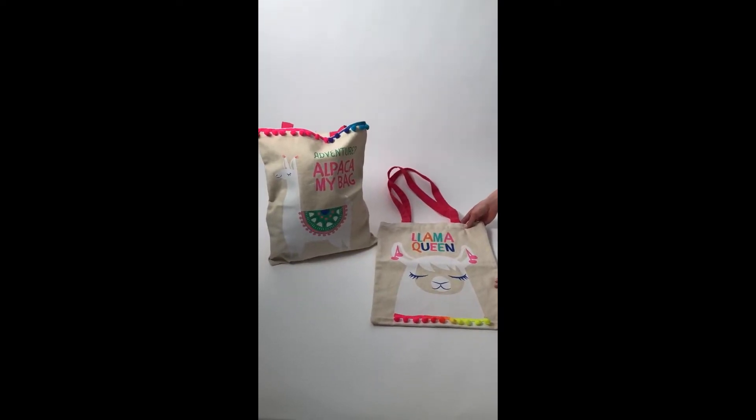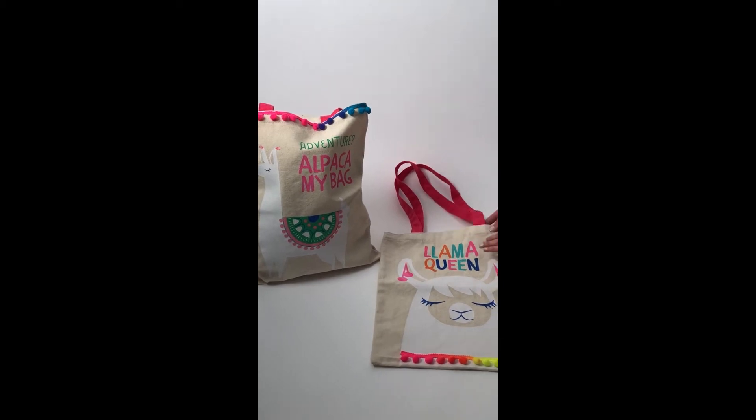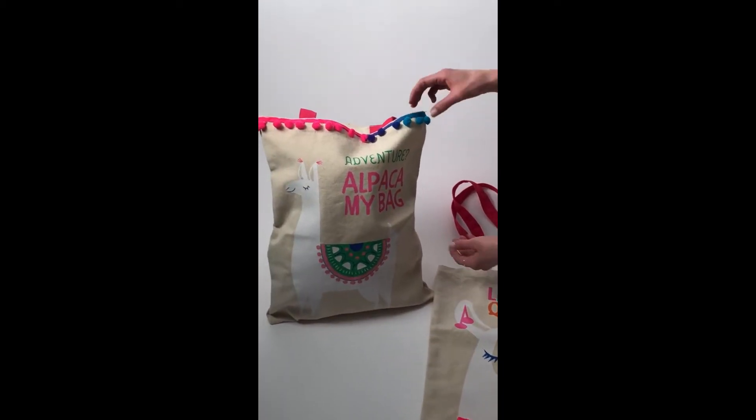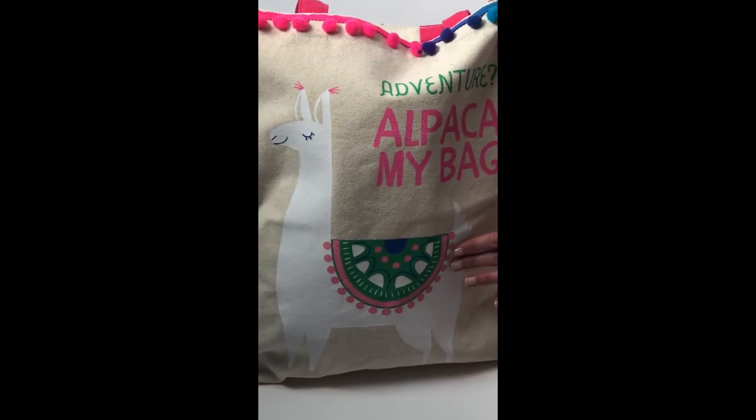Here we have our new Llama Love Tote Bags. It comes in assorted two designs: Adventure Alpaca My Bag and Llama Queen. If you zoom in close you can see how great this cotton canvas material is. You can see all the great details in the printing.